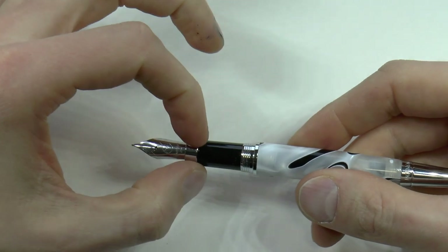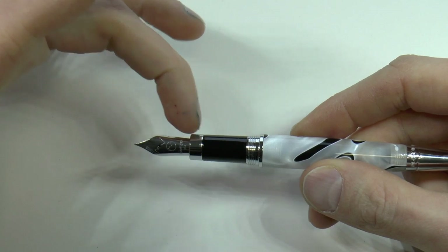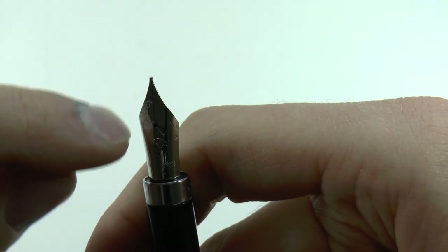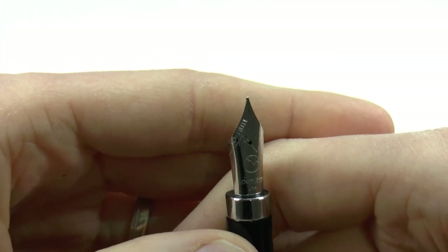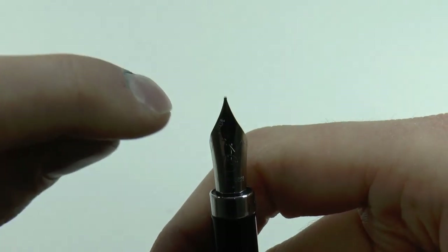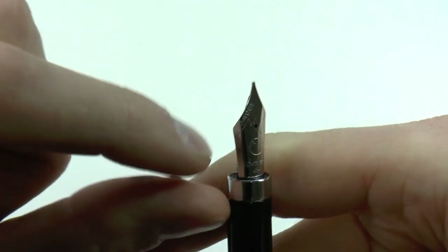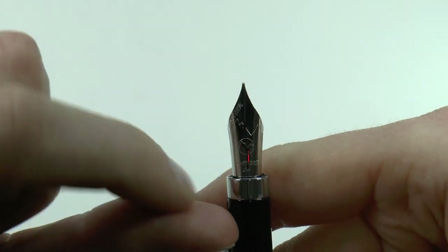The cap screws. And then you have this cute little section — some sort of black plastic. You have a little metal ring and then the Monteverde logo. I've always liked the Monteverde logo — the M and the V of Monteverde as a mountain range, and the line of that mountain range actually bisects the breather hole, which I think is just a nice bit of detail.